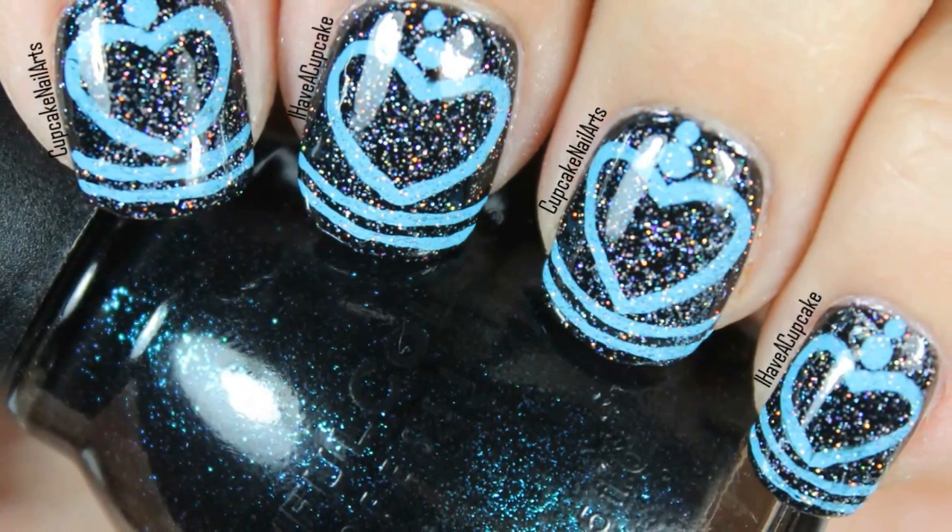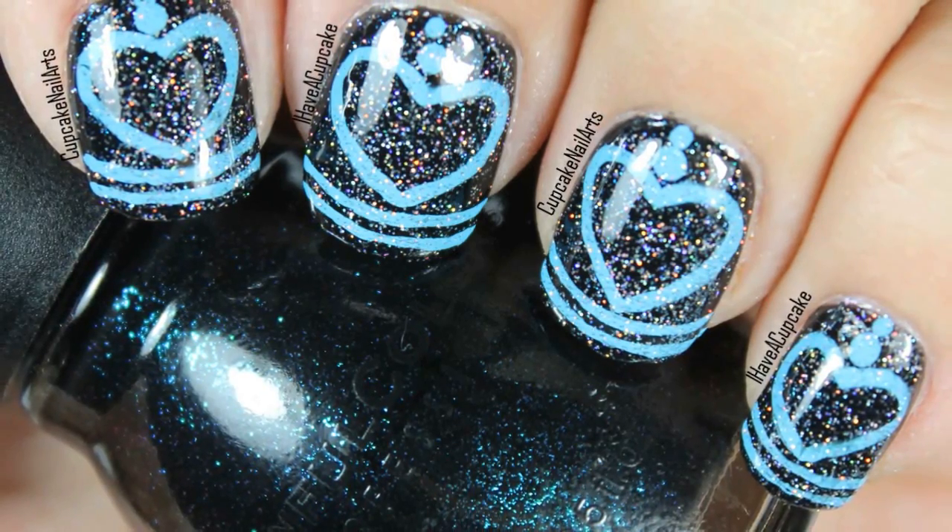Hi everyone, in this video I'm going to show you how to do a really simple heart design.